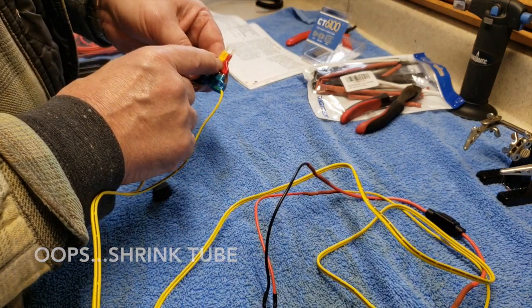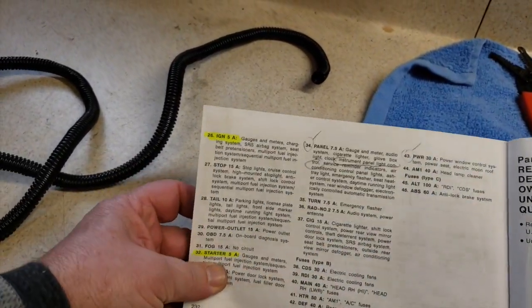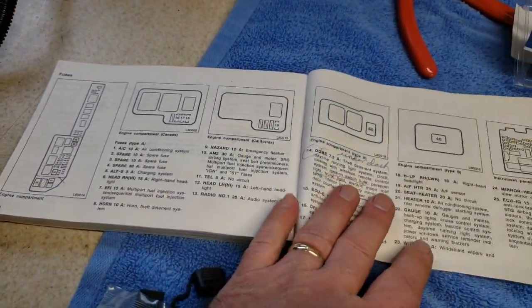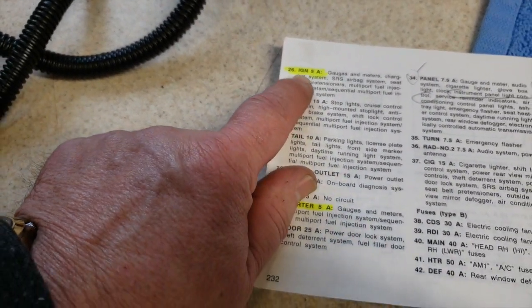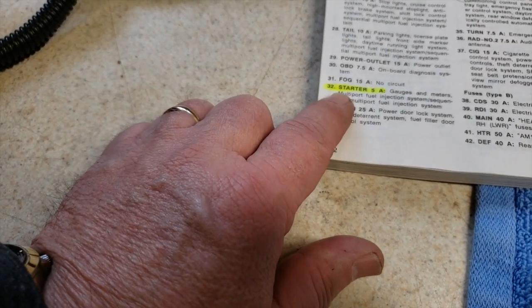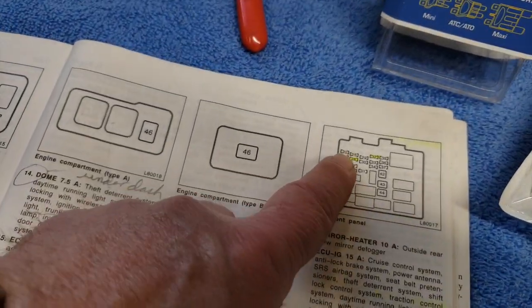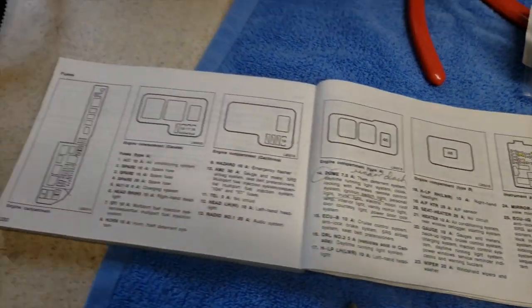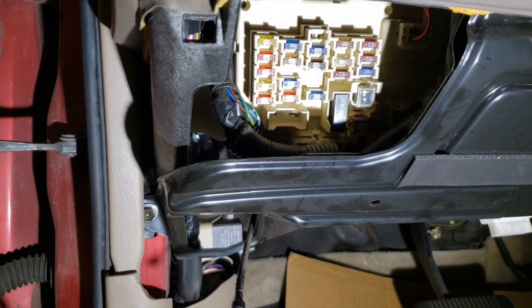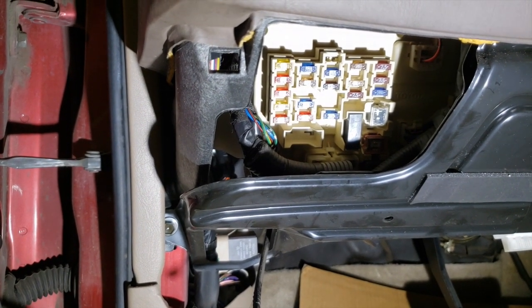Let me show you how I determined which side of the fuse was hot. I went to the owner's manual first and went through the fuses — where they are, what they do. I found a couple of options: number 26, which is the ignition at 5 amps, or number 32 which is the starter, also 5 amps. These are on the interior fuse box. I'm going to go with number 26, the ignition — second row over, second one down. There's my interior fuse box, and you can see that 5-amp ignition fuse. That's the one I'm going to pull out and tap into.